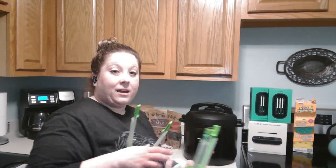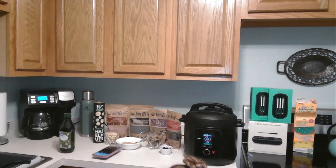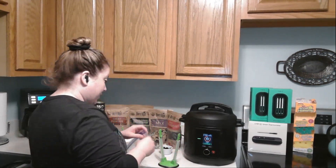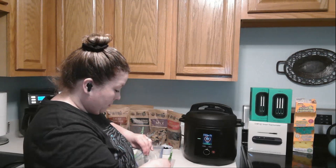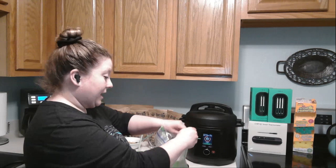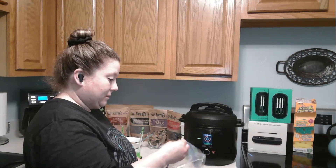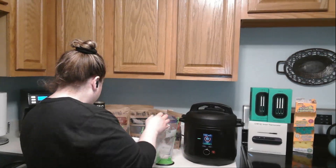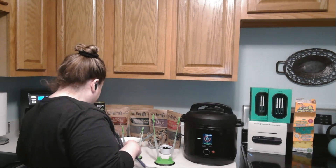The next thing is these baggie holders — these things are amazing when you're doing food prep. What's really cool is they hold the bags open for you. So basically you have your Ziploc bag and just slide it on — you can make it bigger or taller for the large bags. It holds the bag open for you while you're doing food prep. I have a couple of different sizes and sets in the carousel.